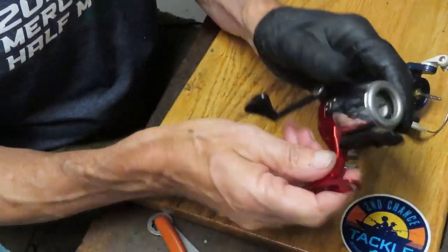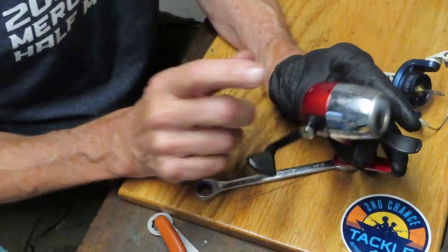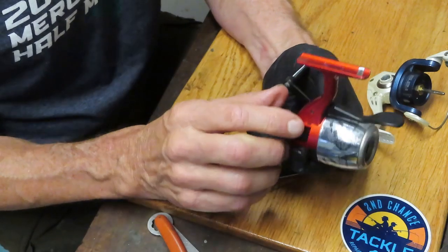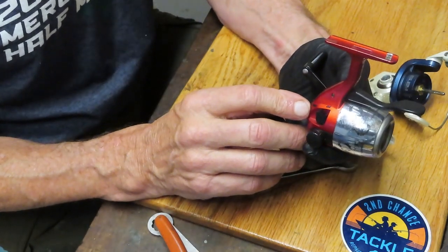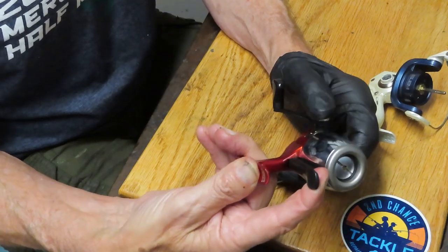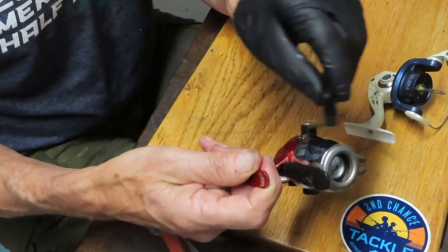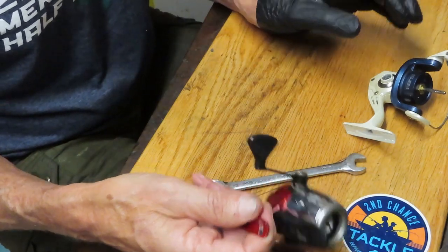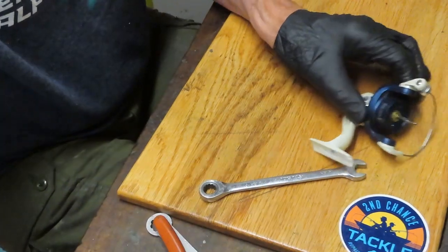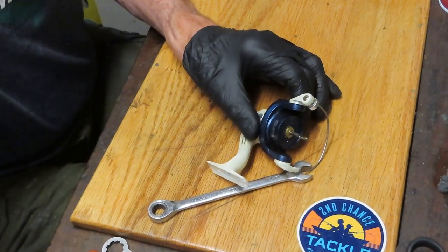Instead of using the push button for release on a traditional overhand closed-faced reel, this is called an underspin because it runs under the pole. To get it going, you just simply pull back on the lever to release the line while you're casting, and then you turn the handle to engage, just like any other closed-faced reel.